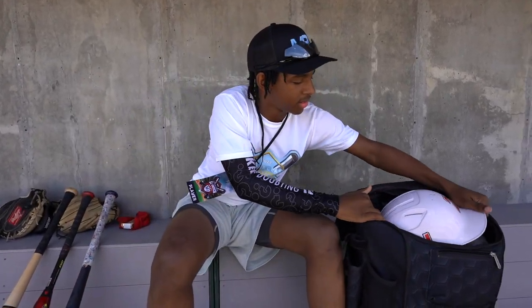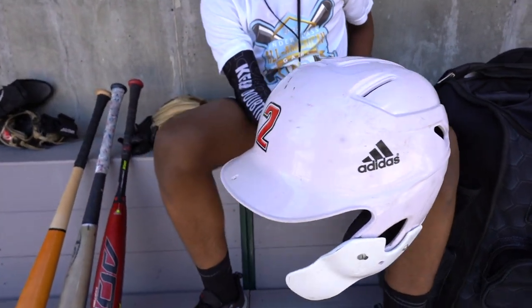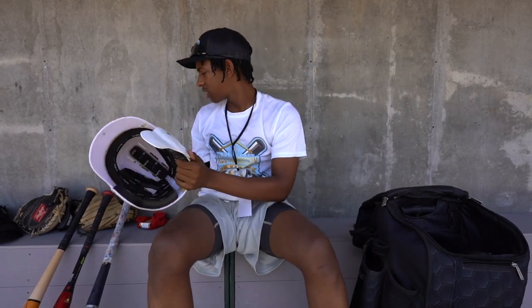Now, the helmet. My travel ball team actually customized this helmet for me — it has my two initials, a number on the back decal, and a number on the front. I always use this helmet. I got this a couple years ago, still use it.